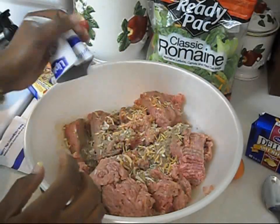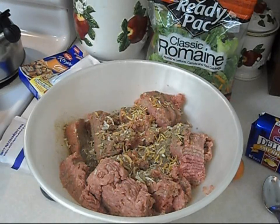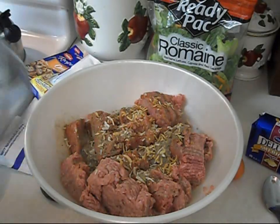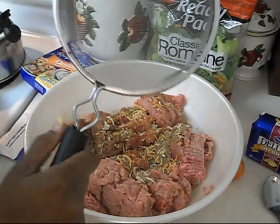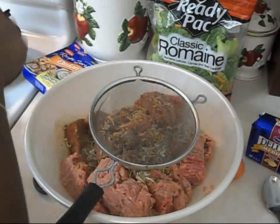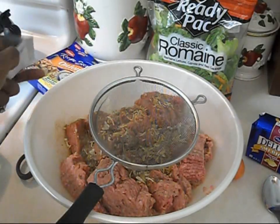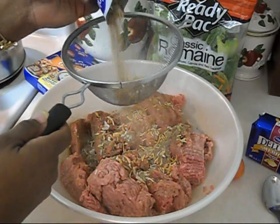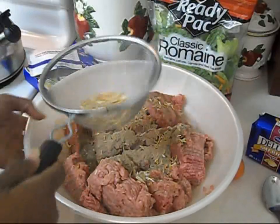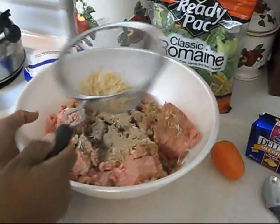For some of you guys that don't eat onions, here's what you can do: if you have a small net strainer like this right here, you can still get the flavor in. This is what I do sometimes when I use more than one onion soup mix — I take this and pour it in here and actually sift to get just the other mix and not the onions.